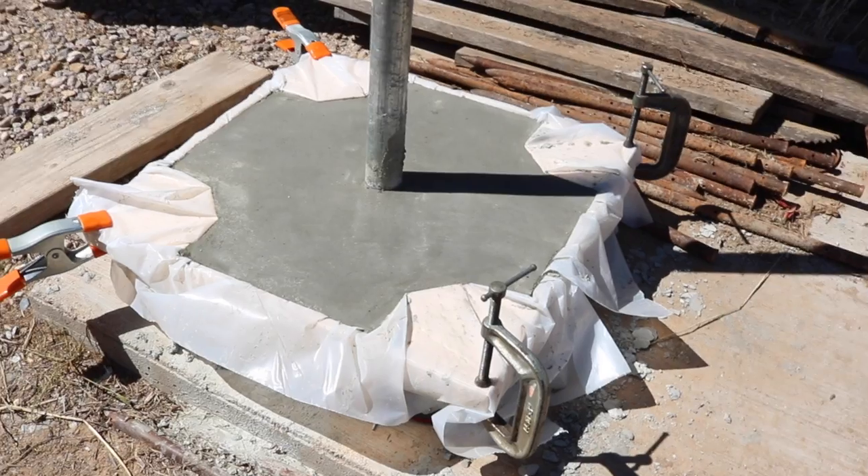The concrete is still wet at 1:20 a.m. I knew when I poured it this late in the evening that it was going to take a long time to dry, but I'm going to bed. I'm pretty happy with the finish I got on that concrete even though I did it at one o'clock last night.